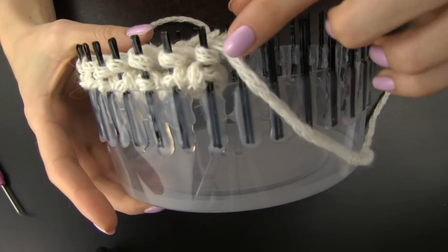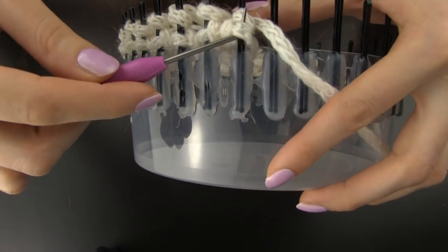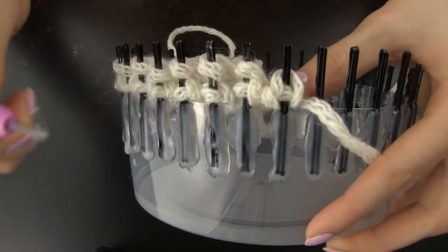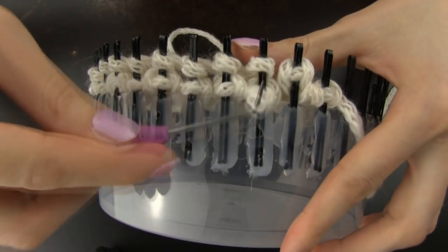See how I left the yarn sticking out when I reached the end of the row. Now it's time to again pull the bottom yarn over the top and over the pin. When I am doing this I like to use my thumb to hold the yarn down and prevent the top yarn from sliding off the pin.